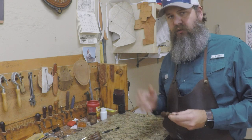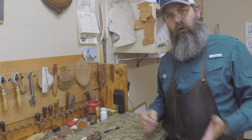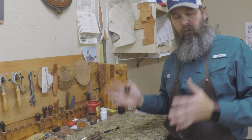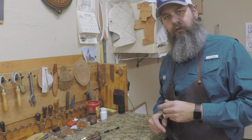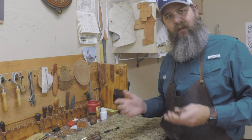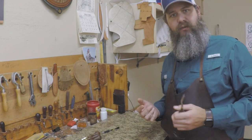The size is going to vary. You're going to use a different edger on something like a wallet than you would on a belt, or even on a breast collar or a portfolio — something that's got a lot more material. You're going to need a heavier edger for that. When it comes to types of edgers, there are a lot of them out there, and most people start out with a Tandy edger.